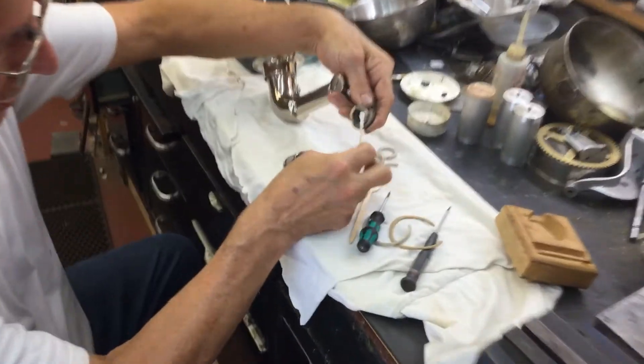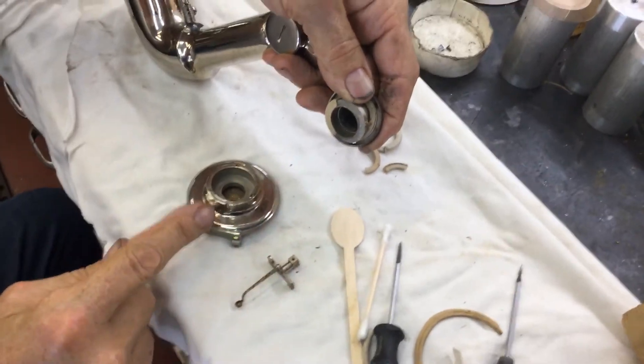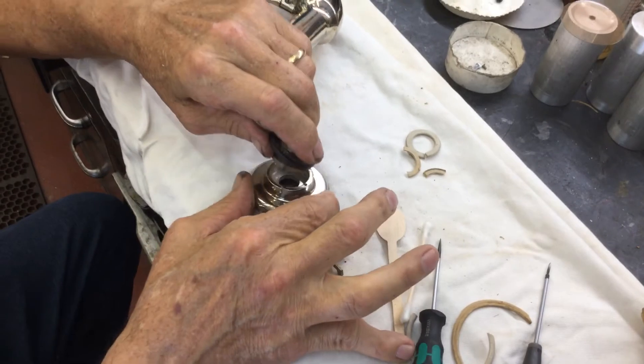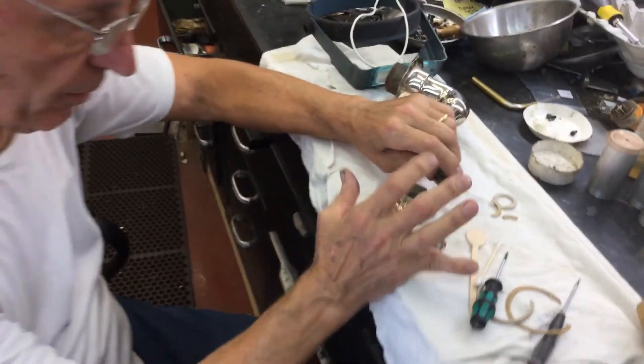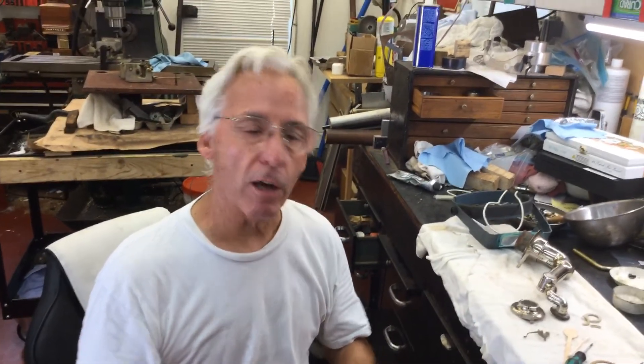This pin here, right here where my thumb is, goes into this slot here — it fits together. But this really improves the Sonora reproducers. And then it just all bolts back together. It's very kind of complicated — your first time you might be a little worried, but it'll work. And this is my tip for the day.